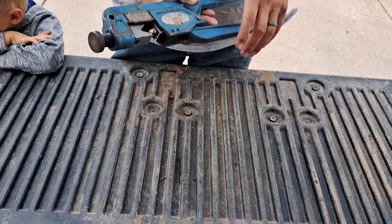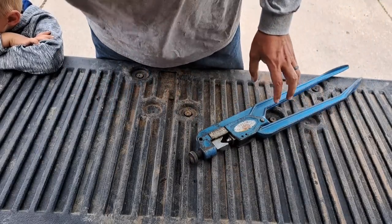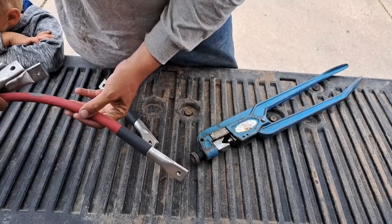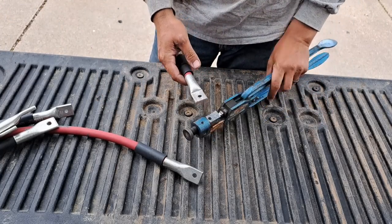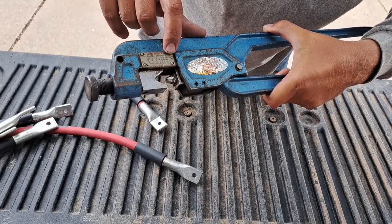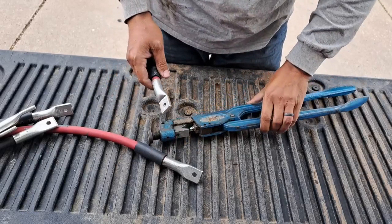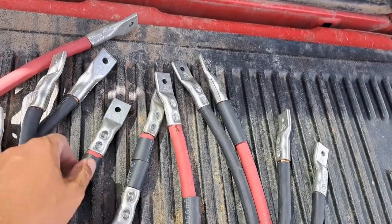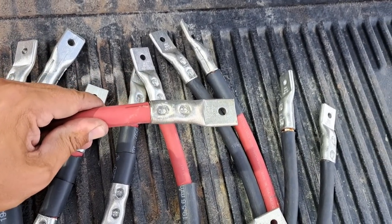Alright, check it out — I'm at the electrical store and they're letting me borrow this hydraulic crimp tool. So we're gonna crimp away here. Setting it to 4/0 — looks like it does 4/0 as small as 8 gauge. Pretty cool that they let me borrow this. Look at that — all done! Man, that took me 16 minutes.